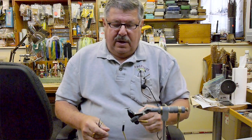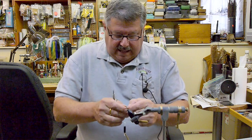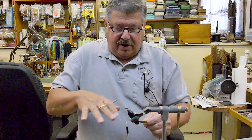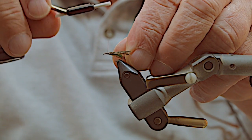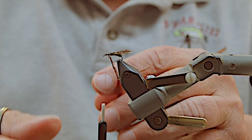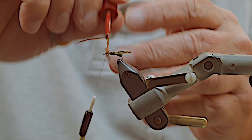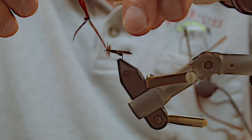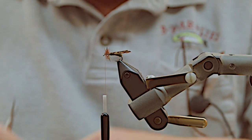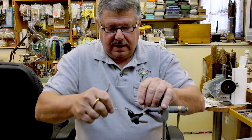The next step is finishing off with a hackle. One of the things I've found over the years is that because a caddis is a flat-wing, down-wing fly, I like to put the hackles on a little bit smaller than normal so it lays flat on the surface of the water. Normally three good wraps will do it on a caddis, a couple of wraps to secure it, a little trim, whip finish, and you have a real nice caddis.